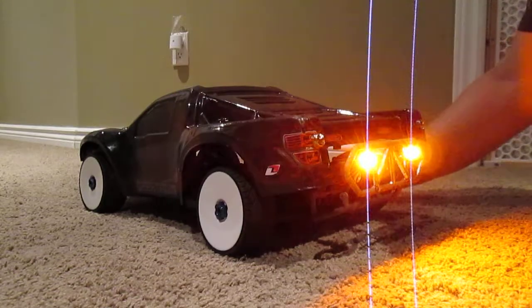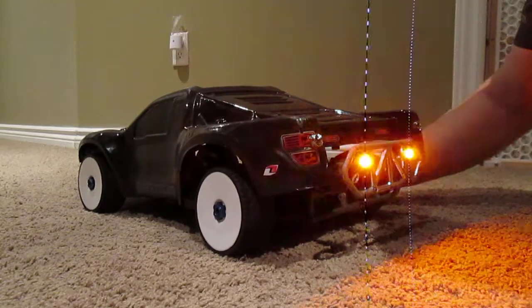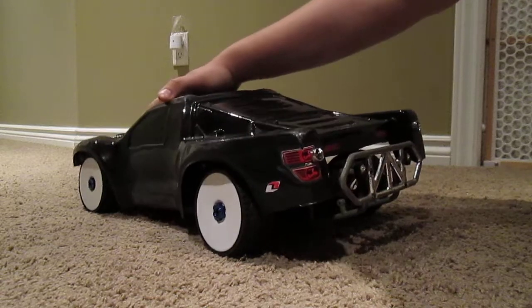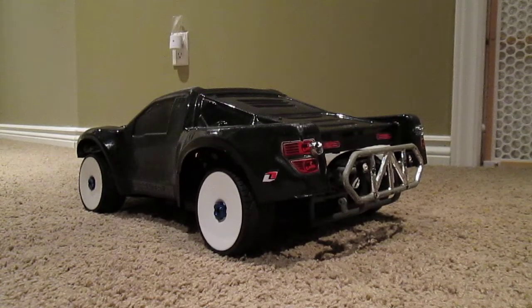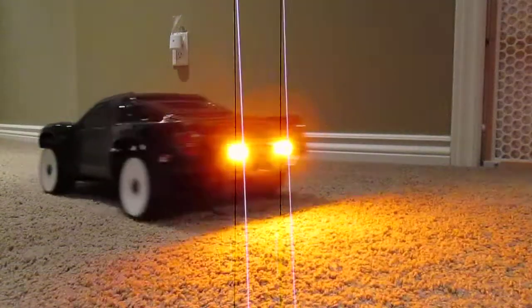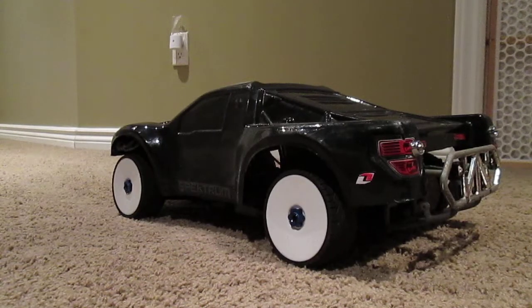Now I'll turn on the truck. This is the standard mode with lights off. I'm going to give it throttle and hit the brakes — the brake lights show up. So once again, I give it some gas and hit the brakes.